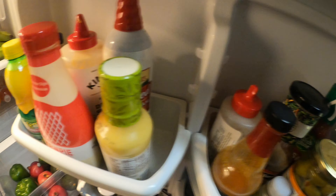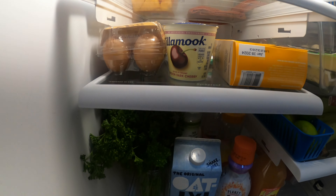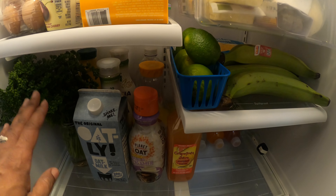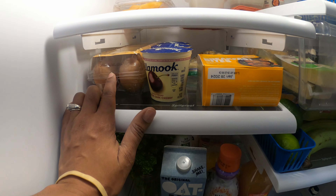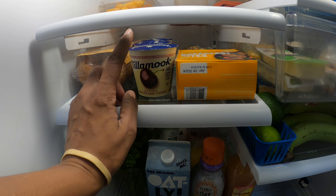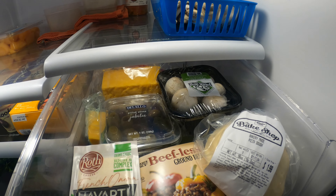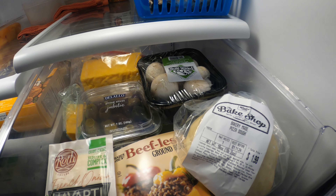So this is what a vegetarian's refrigerator looks like, if anyone wants to know. We still eat eggs when we make cakes and cookies. And Dara likes yogurt. I occasionally eat cheese.